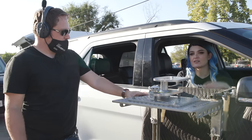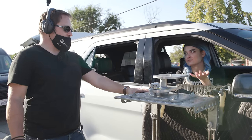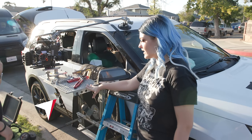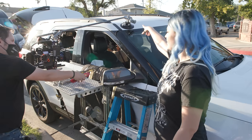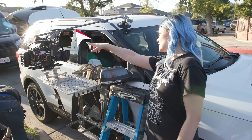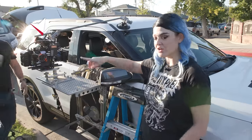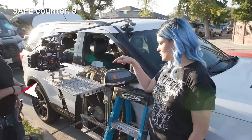We have the hostess tray, and not only that, we have it ratchet-strapped. But not only that, we have a suction cup with a C-stand arm attached to the very top of the cage on the Alexa. And not only that, we are doing a safety strap as well.